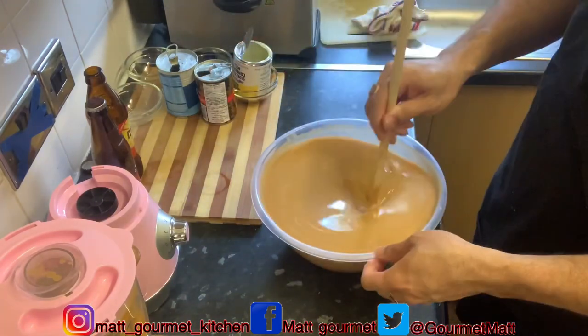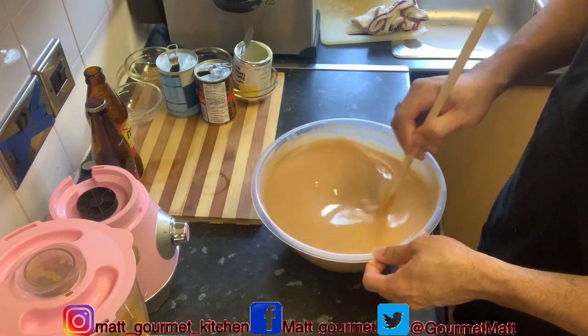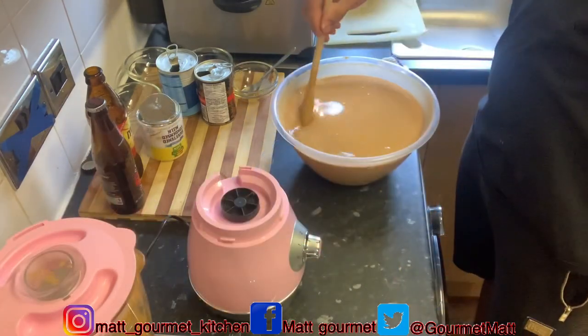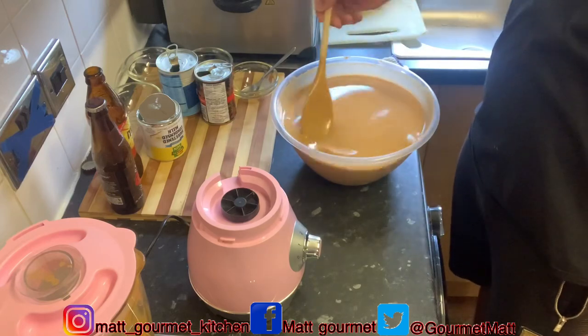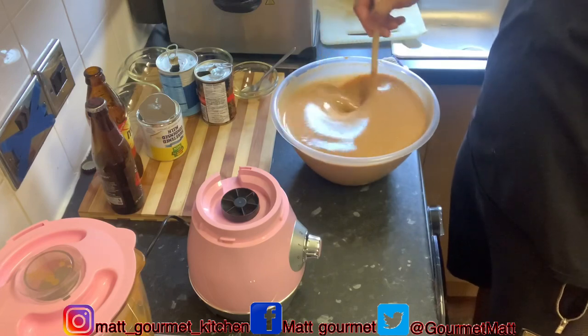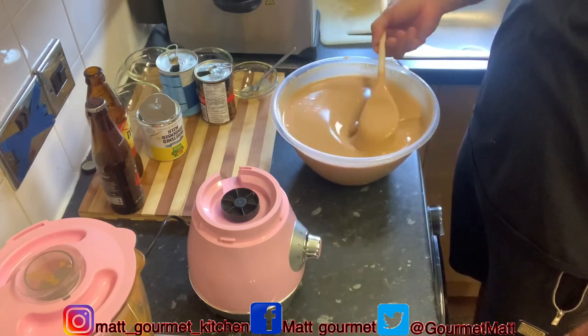I'm just going to mix in the condensed milk into my Papa Punch now. There you have it guys — I'm putting in all of my ingredients. I'm finished sweetening it. It's tasting lovely guys.